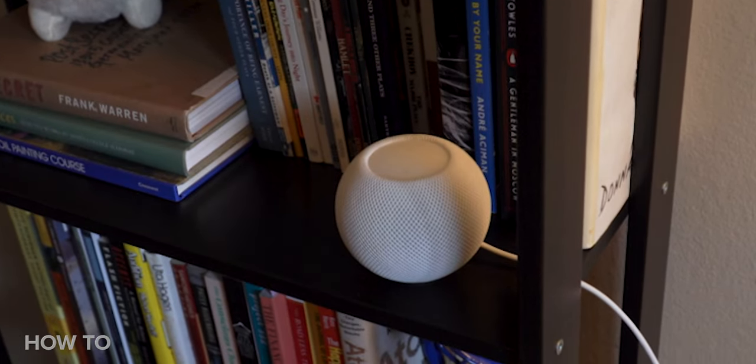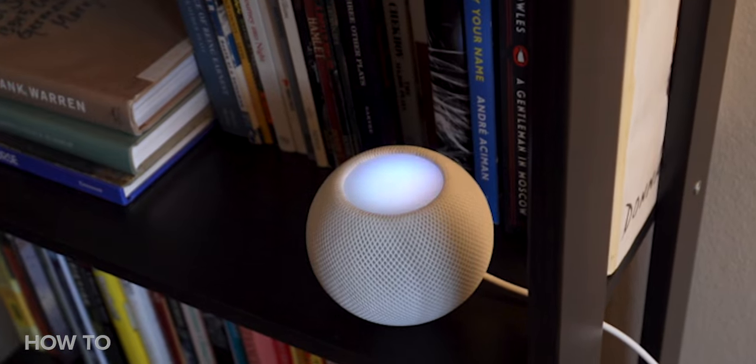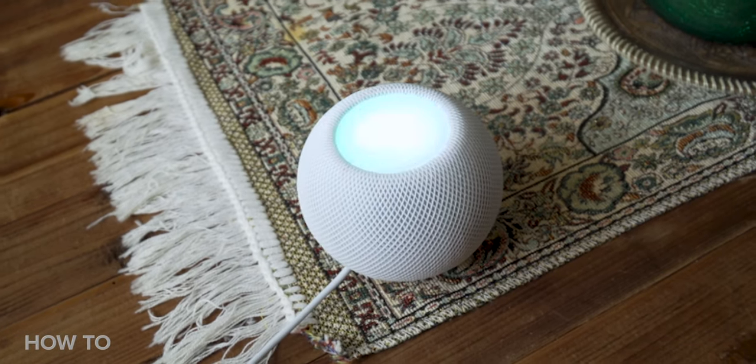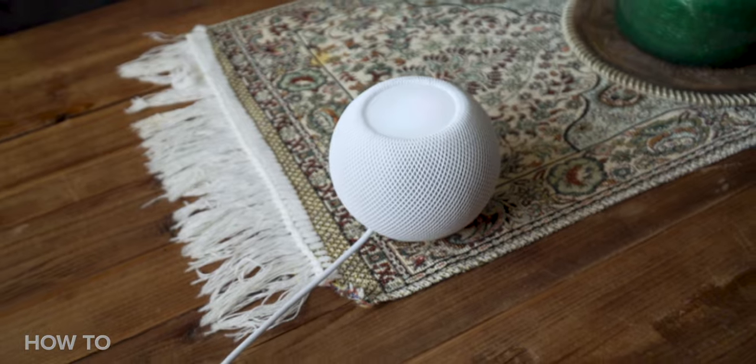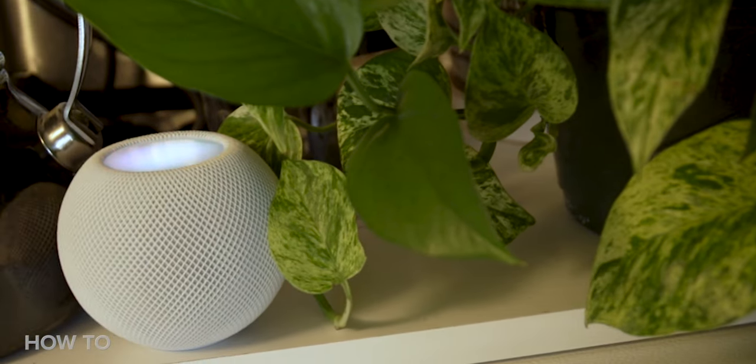You can also reply to intercom messages after your HomePod mini receives them. Keep in mind that if the original message was sent to the whole house, your reply will go back to every device with notifications turned on. If the message was sent from a specific room, your reply will only go back to that device or room. You can reply with phrases like 'Hey Siri, reply, I'll be right there,' or 'Hey Siri, reply, 5 more minutes.' To reply to a specific room: 'Hey Siri, reply to living room, I'll be right there,' or 'Hey Siri, reply to kitchen, 5 more minutes.'